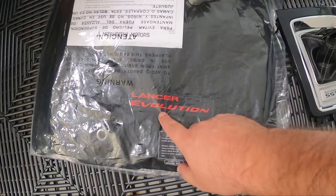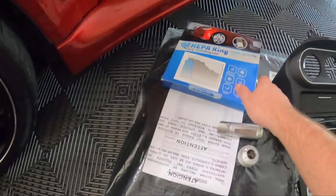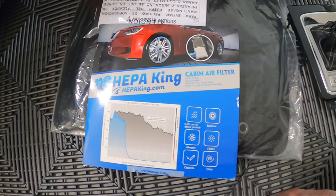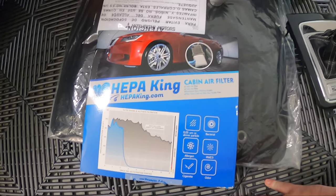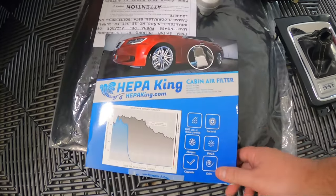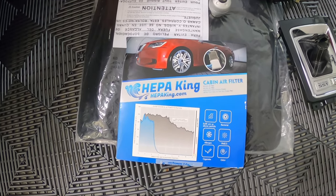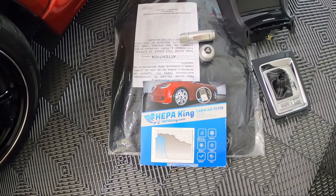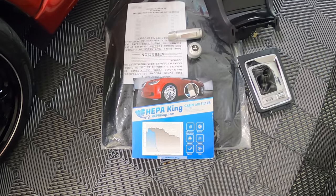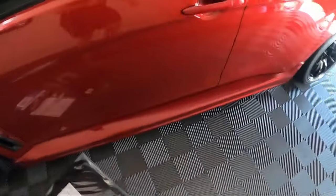We also have some OEM Lancer Evolution floor mats, but these ones have been changed to red stitching — normally it's white. A viewer of the channel actually sold me these; he made a few up and Latisha really wanted this set in red, so massive shout out to him. And lastly, we have a cabin air filter — a company reached out and wanted to send me one. We do need a new cabin air filter in this car anyway, so pretty good timing. I'll show you how to remove and replace it.